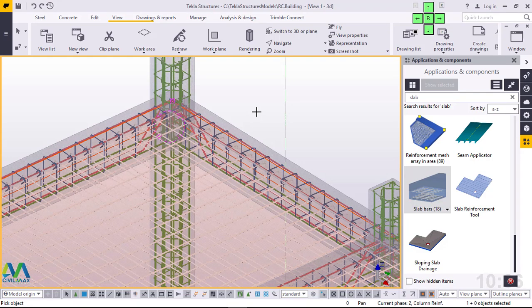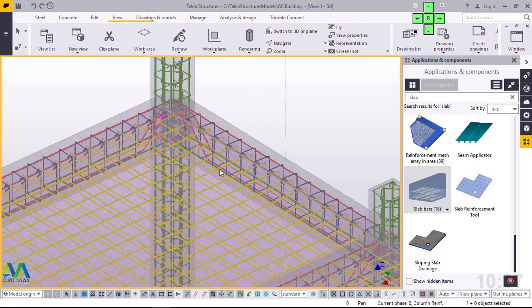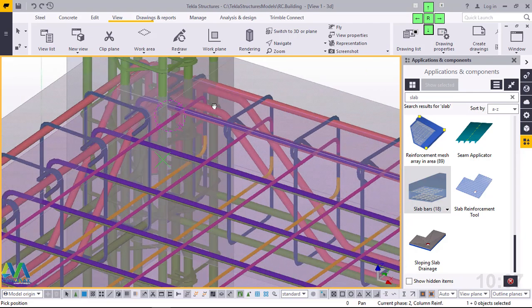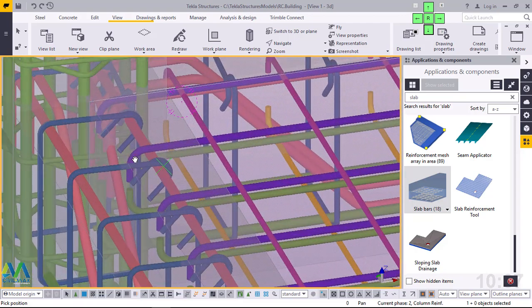I'll click on it. There we are — with just a click the steel bars have been arranged. What remains is adjusting the settings to suit your requirements depending on the thickness of your slab. Let me right-click and interrupt to exit from that macro, then click on empty screen to deselect everything so we can check it first. I'll navigate and rotate the model to see how the steel has been arranged on our slab.